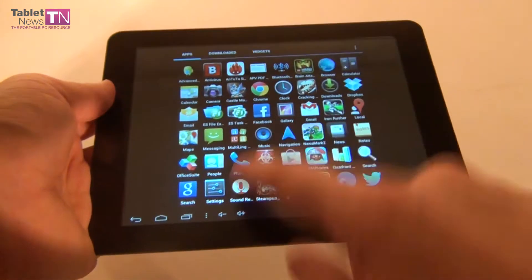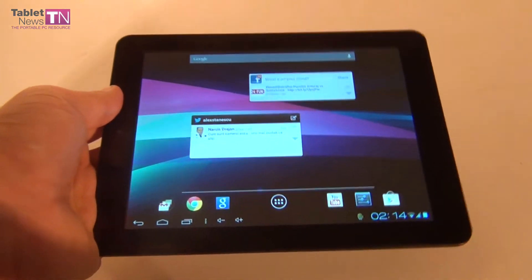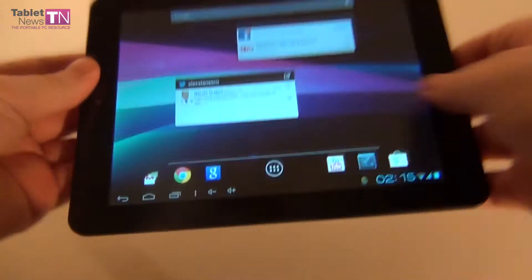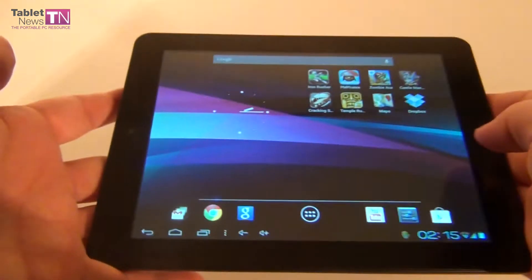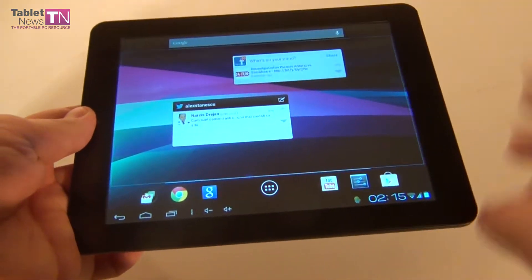You should probably not follow benchmarks too heavily, since as you can see this tablet scored lower but it beats the other two models in terms of screen quality and multimedia capabilities, which are also nice.